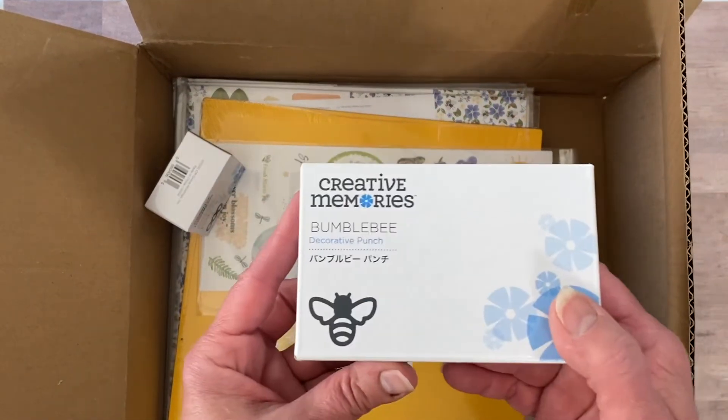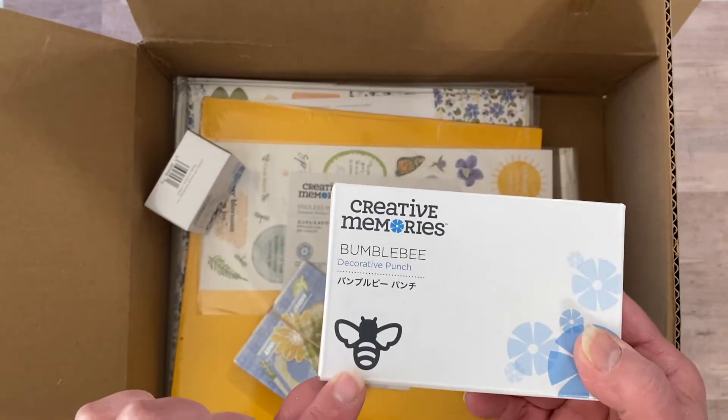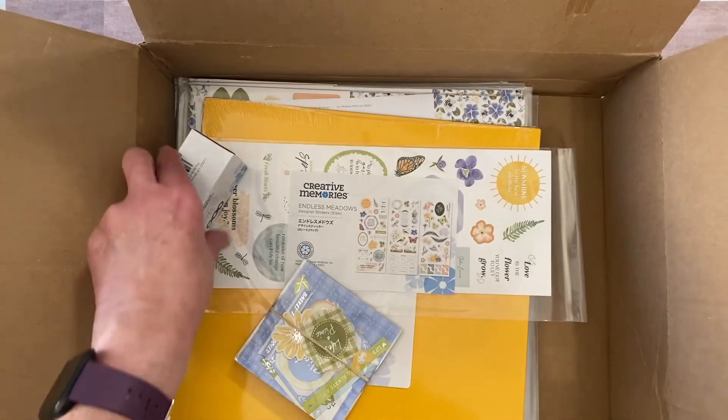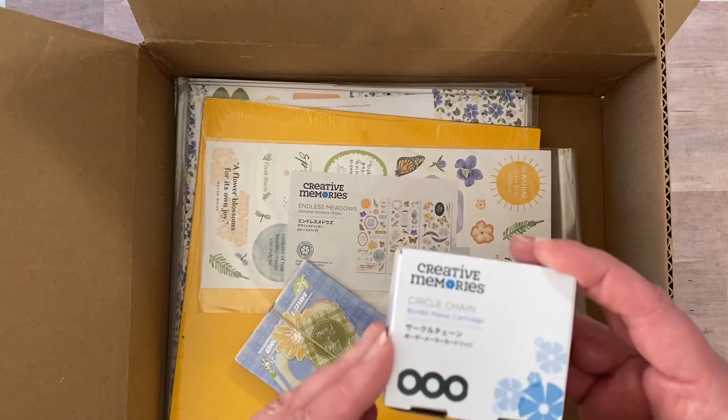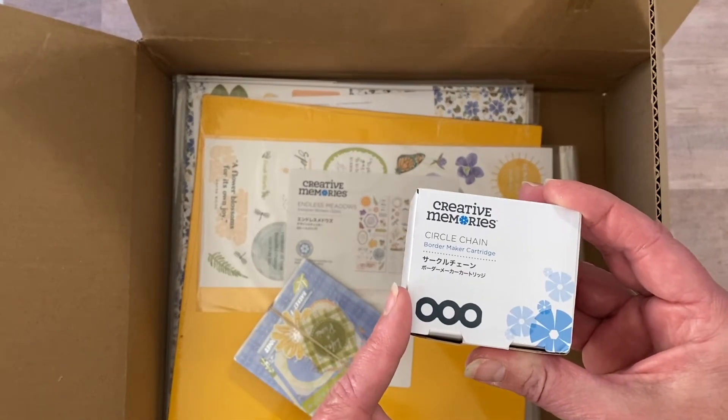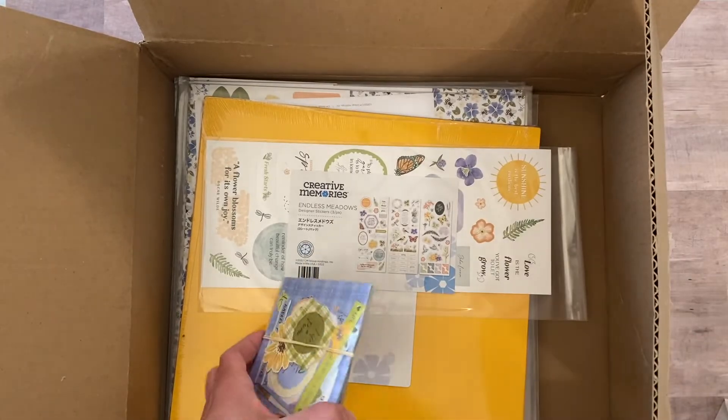Let's see — we'll start with the punches. I did get the bumblebee punch, and we'll open that up and do a couple punch-outs. And this is a new border making cartridge — it's a circle chain — and we'll open that up as well.